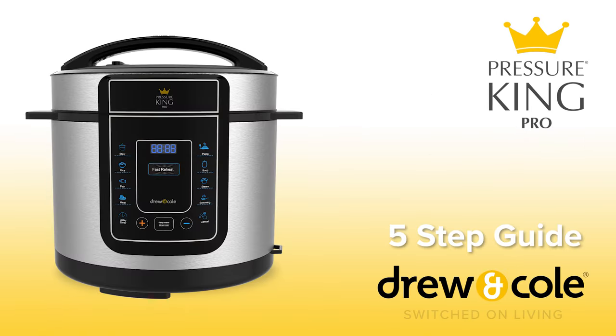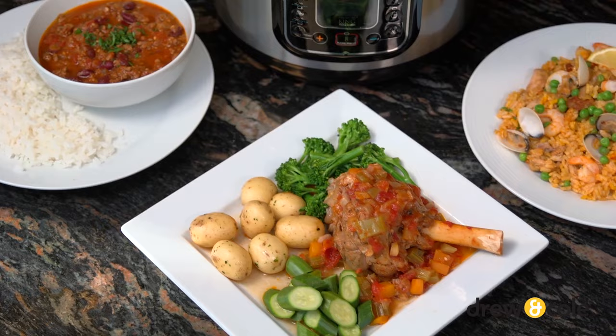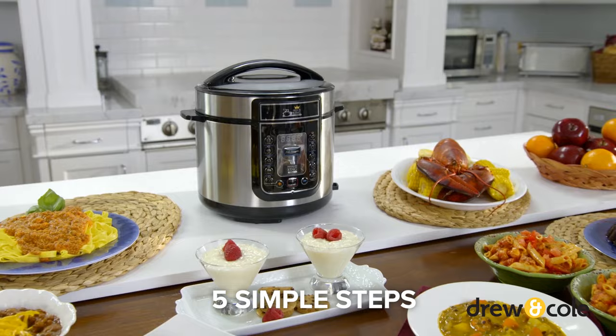We bet you can't wait to get cooking with your new Pressure King Pro, so let's take a look at how it works. PKP has been specially designed to be easy and safe to use, but it's important to always follow these five simple steps every time you use it to keep it working properly.